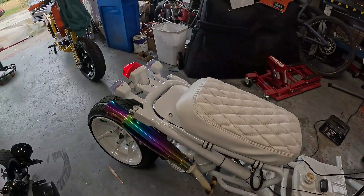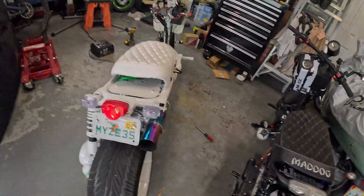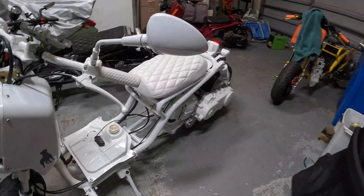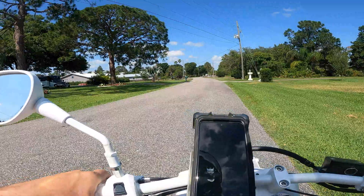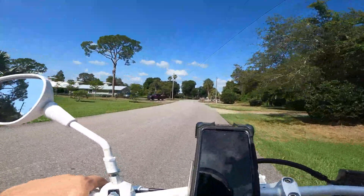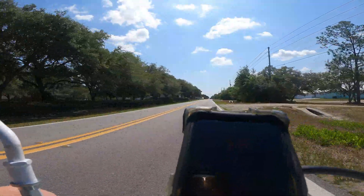I think it sounds cooler — 49cc hot rod. Ready to go. I'm going to take it out and run it and see if we can beat last time. I think those heavier valve springs are doing something on that horsepower — that, and the ported head feels about the same.